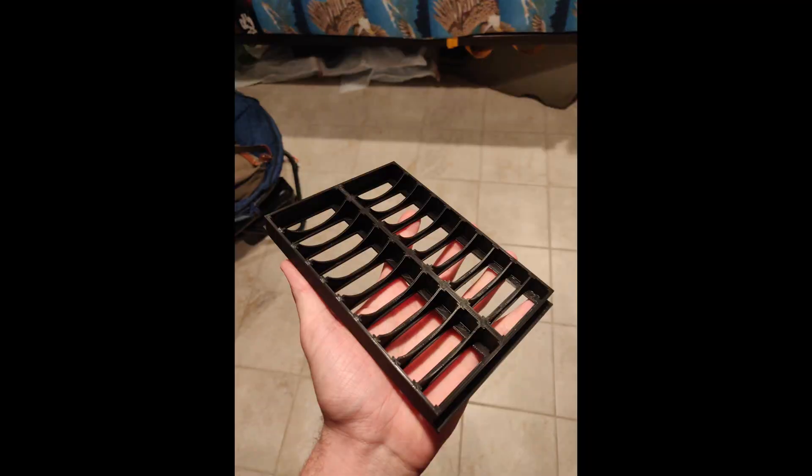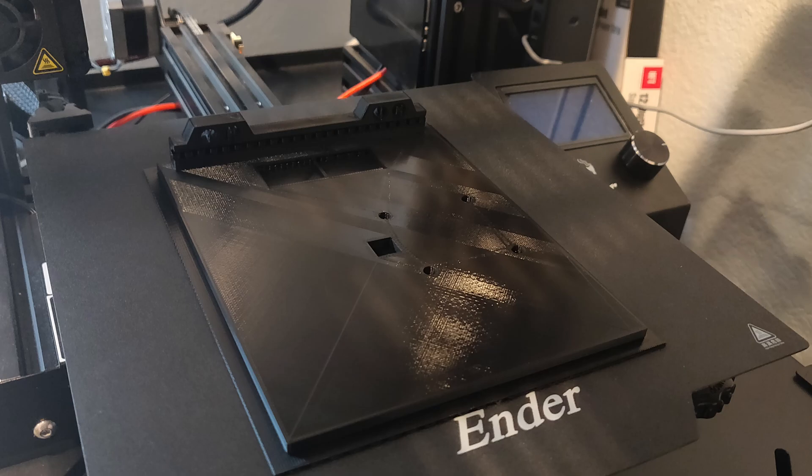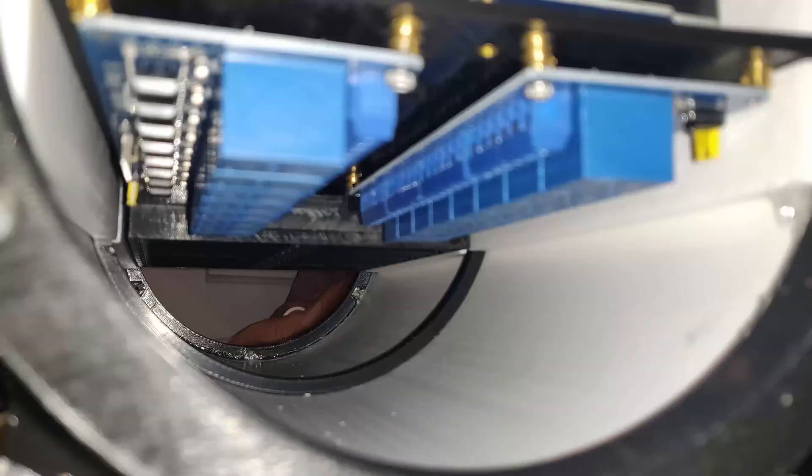We actually built our own battery board — we 3D printed it and inserted metal clips into it. The main board that slides in and out of the ROV is also 3D printed, and it holds all the electronics: the main Arduino, the 3 motor controllers, the Ethernet to USB hub, and then we have the relays and battery board mounted on the bottom.